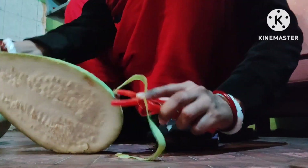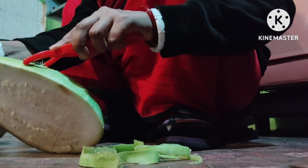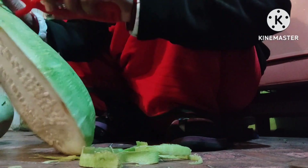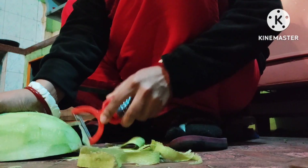Hello everyone. Today I am going to make Loki Lau. Loki doesn't want to eat a lot because he doesn't want to make it. So I am going to make Loki and it will be very tasty.